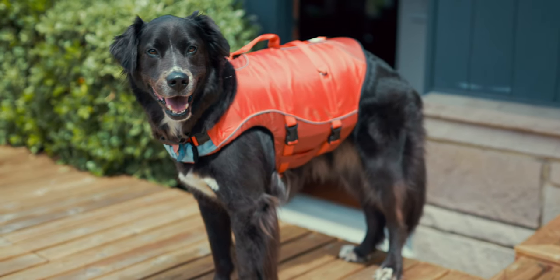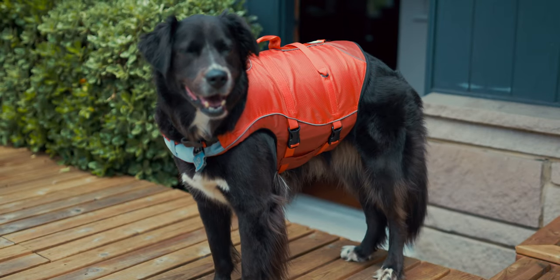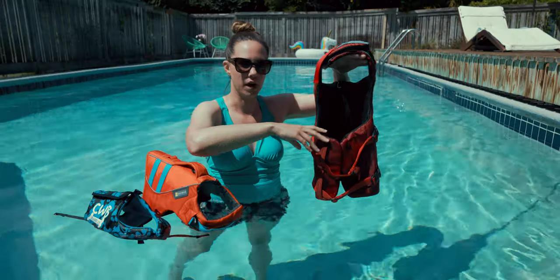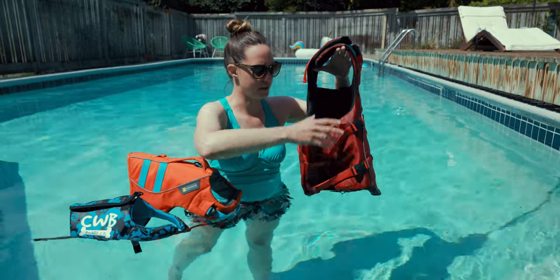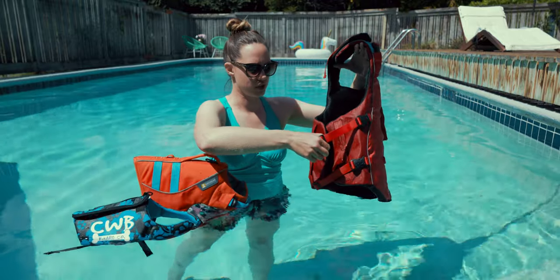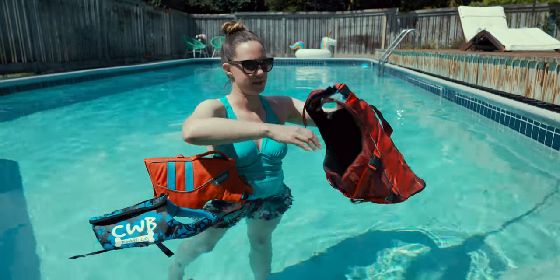The belly portion of this jacket is really nice as well. Sometimes you'll find life jackets that kind of cut off at the sides and don't go all the way around the bottom, and for some dogs it's hard to maneuver — it can make it a little top-heavy. This one essentially goes all the way around the belly and has two adjustable straps that go underneath. These come in a bunch of different sizes.